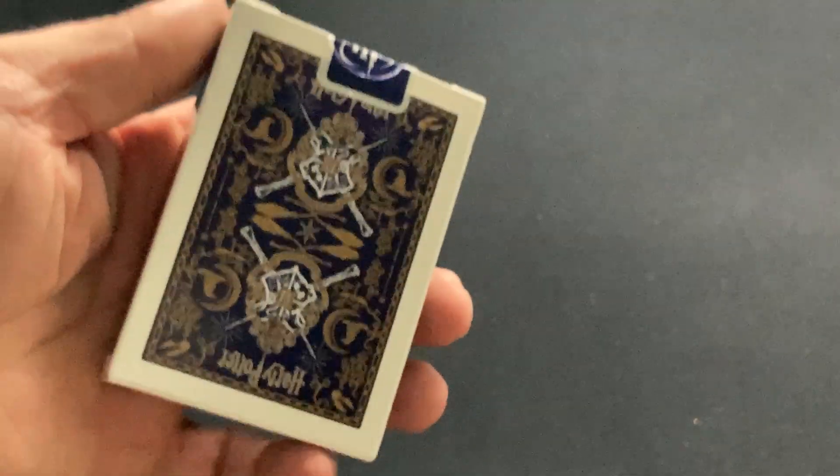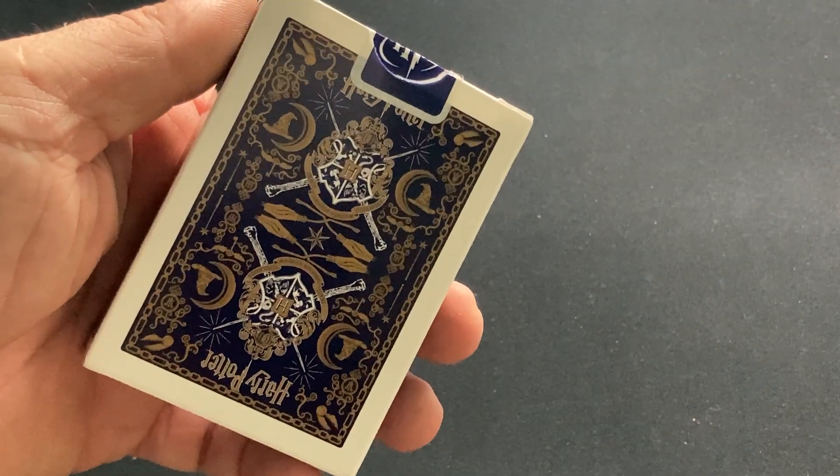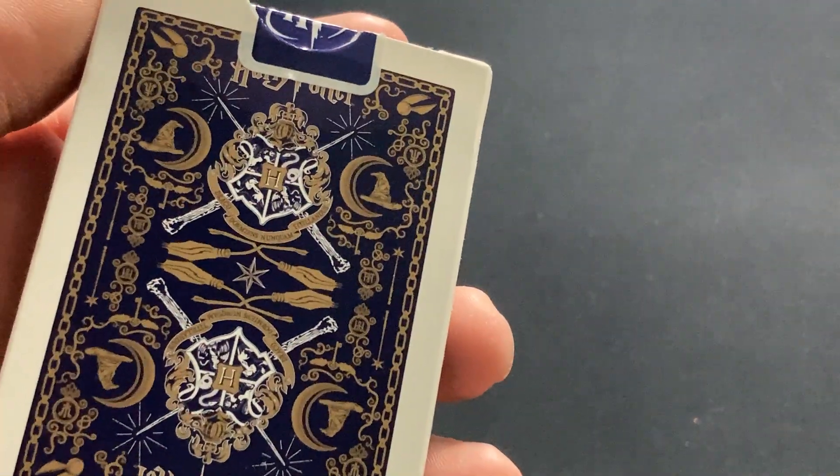Again, it doesn't say when it was made. The back of the box shows the Hogwarts symbol. It does say something — Draco Dormians Nunquam Teterandos, something like that. Something in Latin — big words in Latin. Don't know what it means.